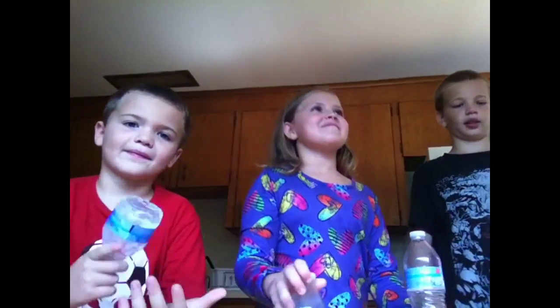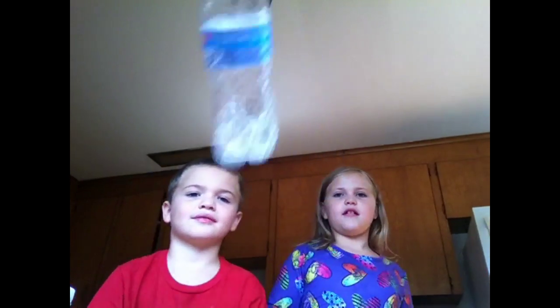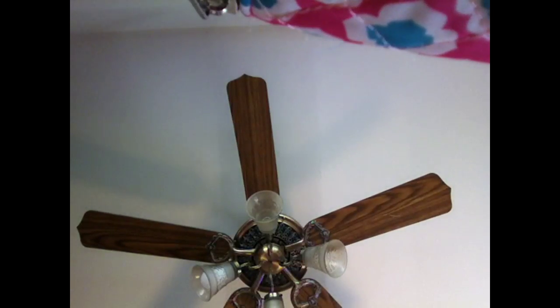I used to have to step back a little bit. Step back. I just did it. First try.